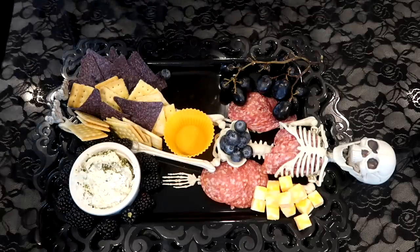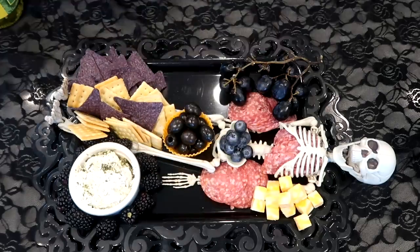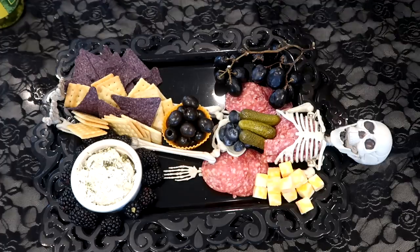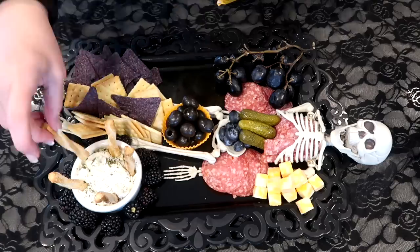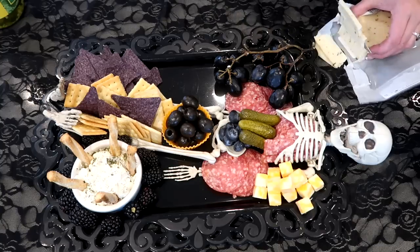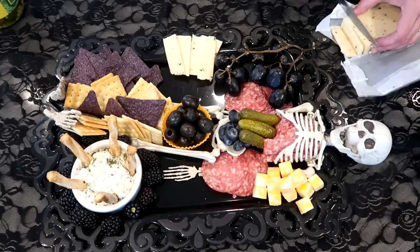If you want to make a Halloween board, you don't have to put it in a skeleton — I just got super crazy and thought it would be a cute idea. You can add a skeleton hand on your board, which I've seen all over Pinterest, or you can add pumpkins. There are so many ways of doing this; it's all about placement of color, textures, and making it unique.